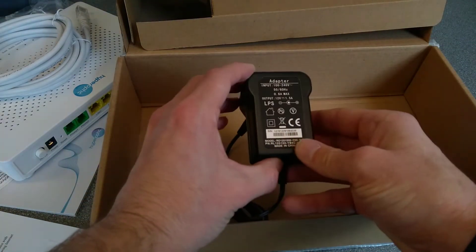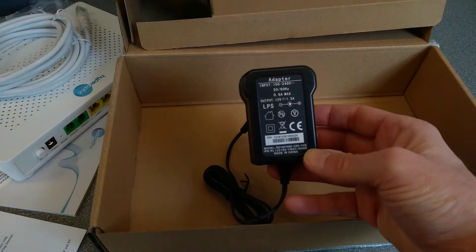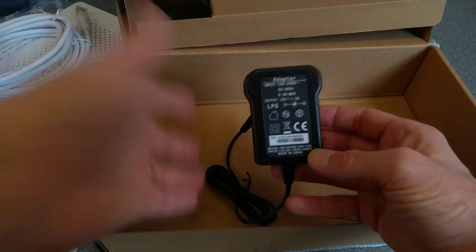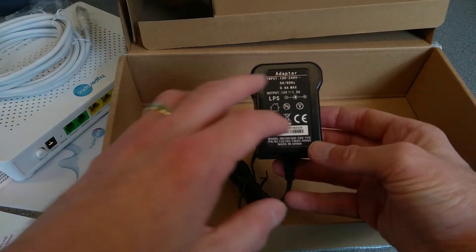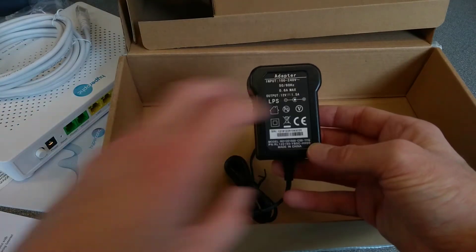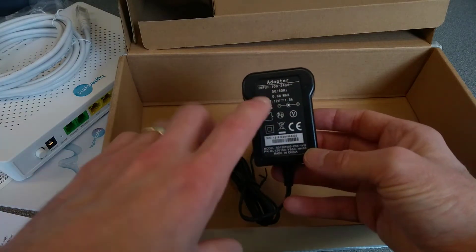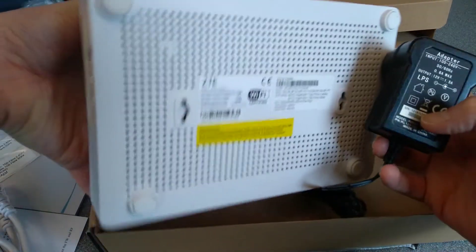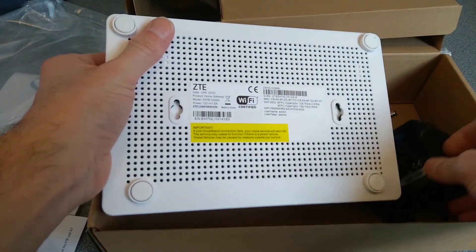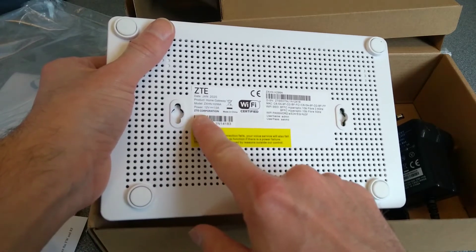The power supply is unlabeled, which is annoying — if these things get detached from each other, for example if you're moving house and everything goes in different boxes. The BT ones have the BT logo on them so at least you know what device it belongs to. This one is a 12V 1.5A power supply, and the specs on the underside of the router also say 12V 1.5A, ZTE Corporation.